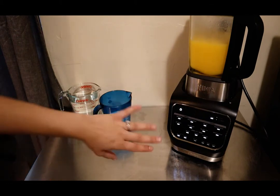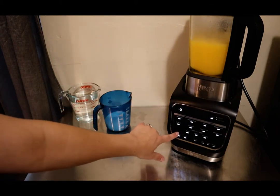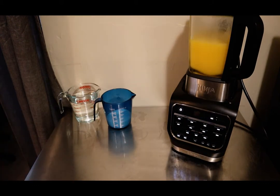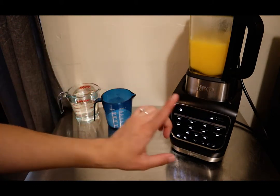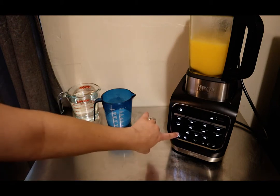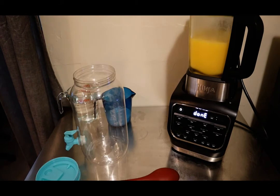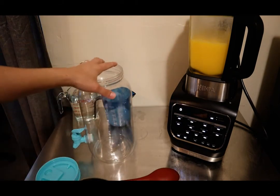Okay, now that we've blended it for a minute on low, we're going to blend on high for one minute. Then we're going to do one last cycle on high — blend. And that is it.